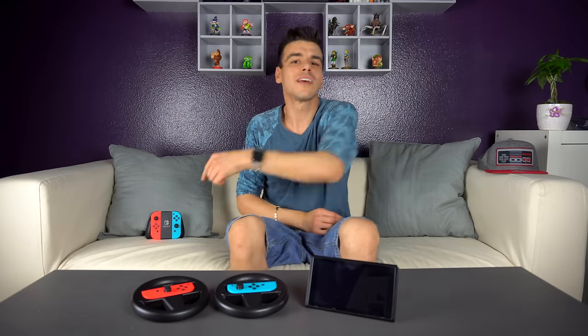Let me know what you think about these or about accessories like this — steering wheels, and what other accessories you'd like to see for future games. Some crazy controller ideas — I'd love to hear them, so join me in the comments below. If you enjoyed the video, please remember to like it and subscribe for more Switch videos just like this one. Thanks and have a great day.